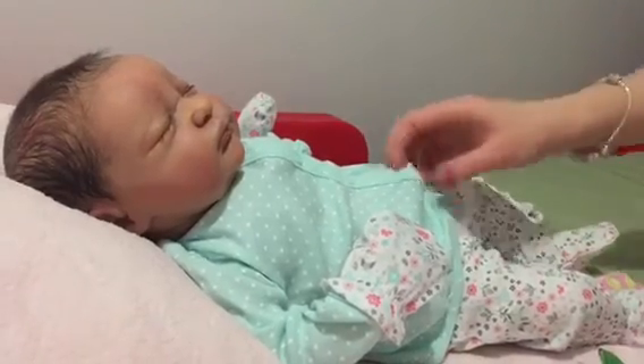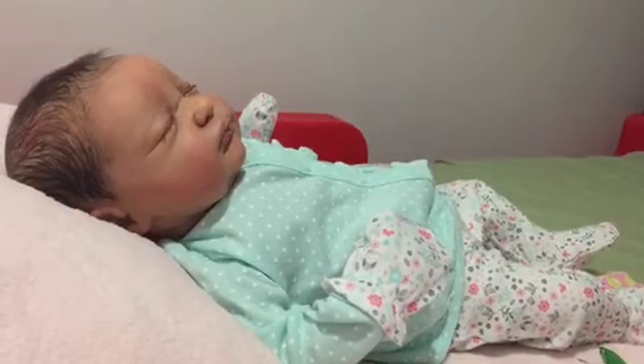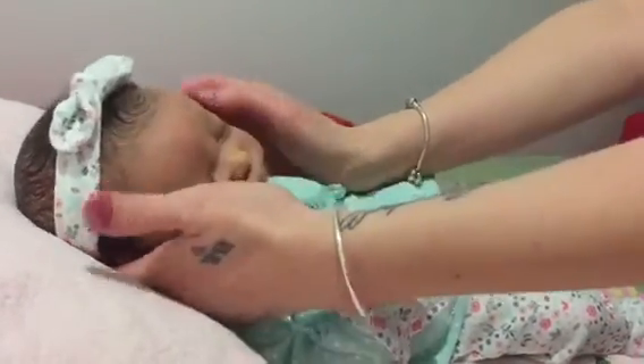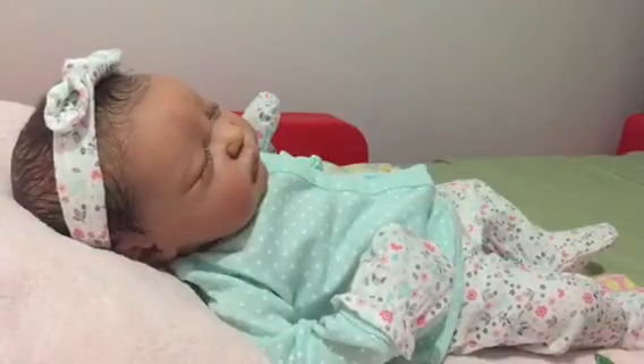Now let's put the pretty little headband on. Oh my goodness, that looks so cute. Oh my goodness.